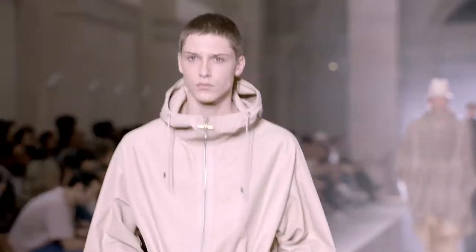My thoughts on Dunhill's new collection: I like it, man. I think it's really cool. I like the bucket hats, and then there's a white hoodie that was cold. I think it's cold.